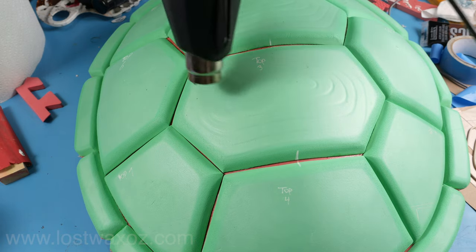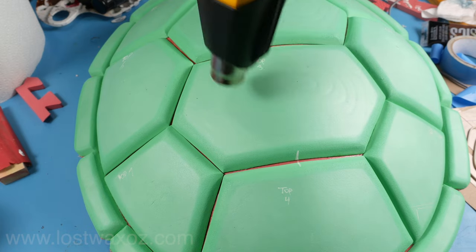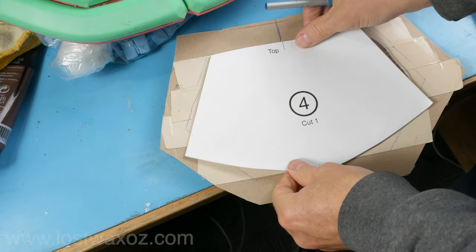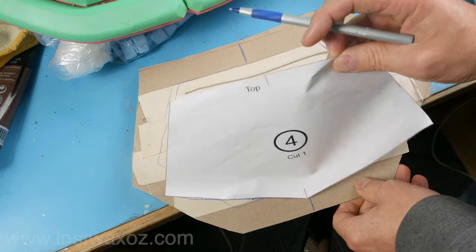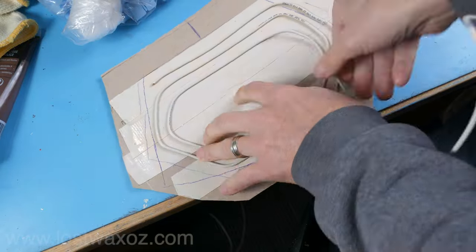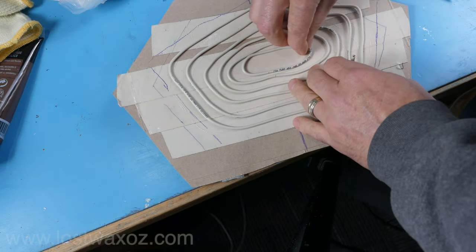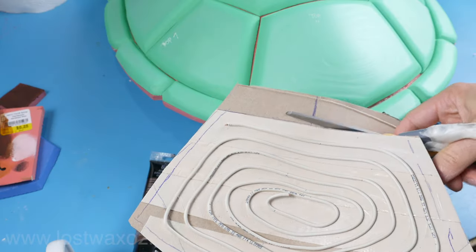The nice thing about this technique is it's very forgiving — just reheat the foam and those not-so-great-looking lines will magically disappear. Use that first template to texture pieces 2 and 3, and this next template for pieces 1 and 4. Before you remove the wires, take piece 4 and trace it on top — the wire keeps it from sticking to the tape. Then unwind your wire and rewind it in a different shape, cutting a bit off the end as needed.